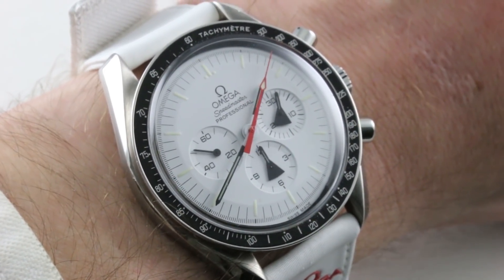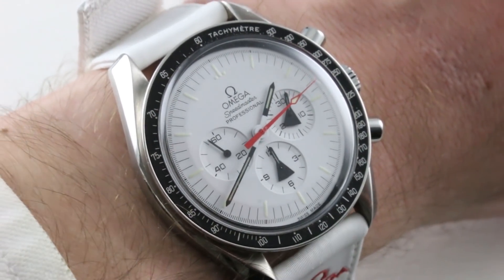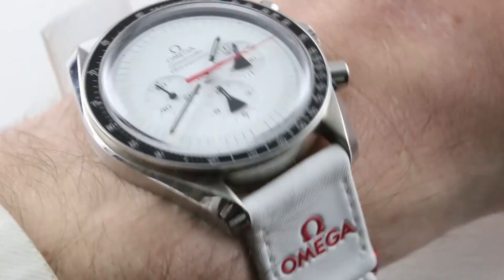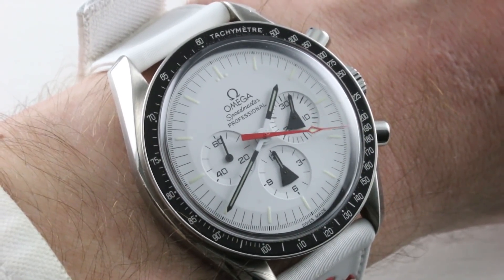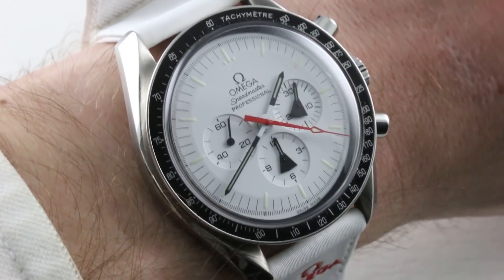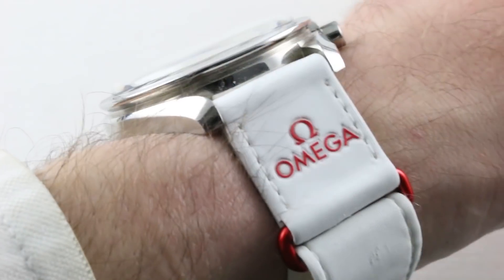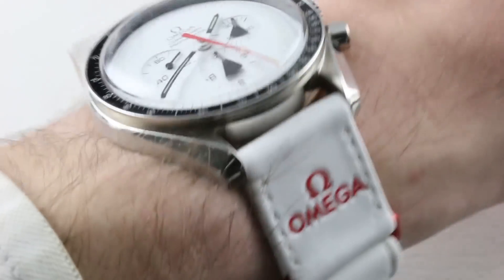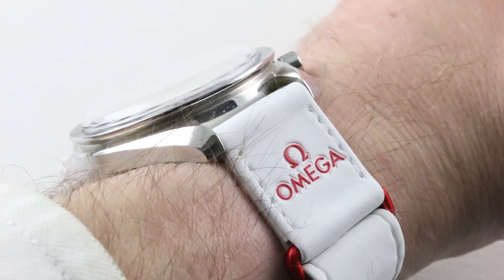Today we are discussing one of the most coveted and revered of modern Speedmaster Professional limited editions. This is the classic in its own right — the 2008, 1,970-piece limited edition Omega Project Alaska II reissue, a watch that's absolutely dripping with vintage vibe, rare equipment, and a sensational boxed set with tons of accessories. This is a memorable watch.